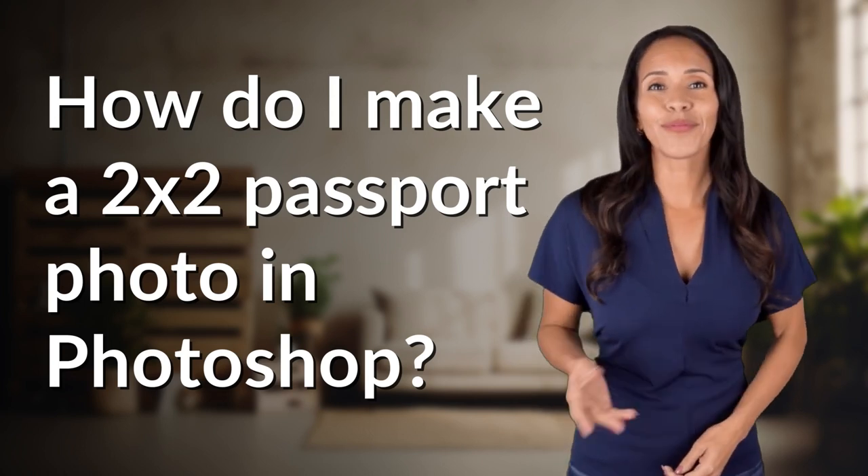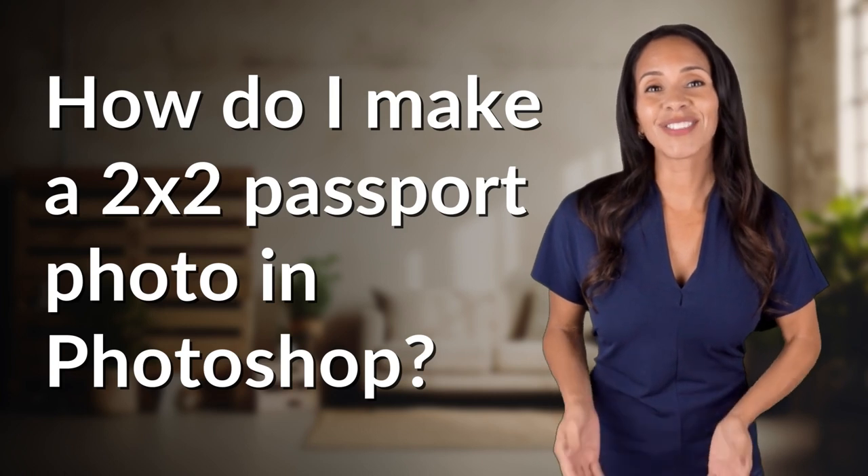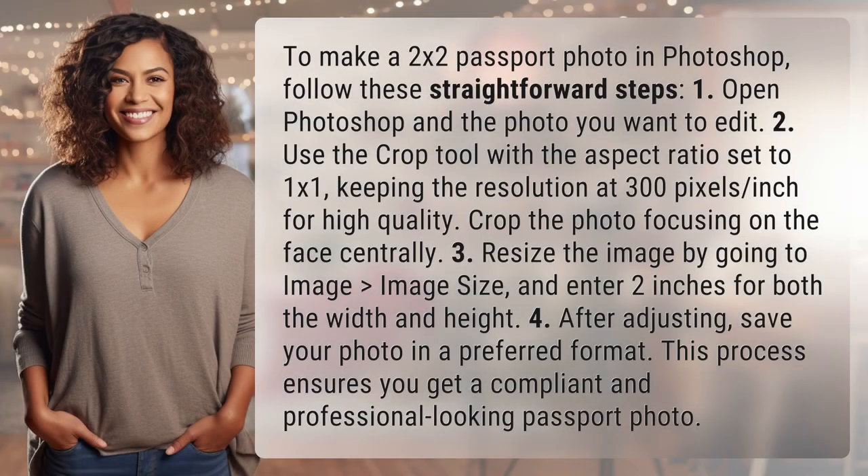Ready to explore and reveal? Dive into today's question and uncover the answers together. To make a 2x2 passport photo in Photoshop, follow these straightforward steps.